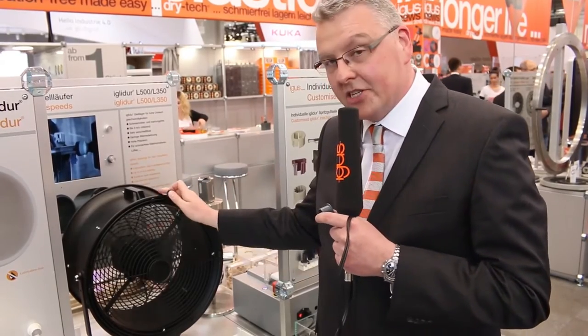Last year I introduced a special high-speed material to you — iglidur L500 — specially made for applications in fans. This year we have a second material: iglidur L350, up to 3.5 meters per second for rotative applications and up to 210 degrees Celsius in constant operation, and it's very cost effective.